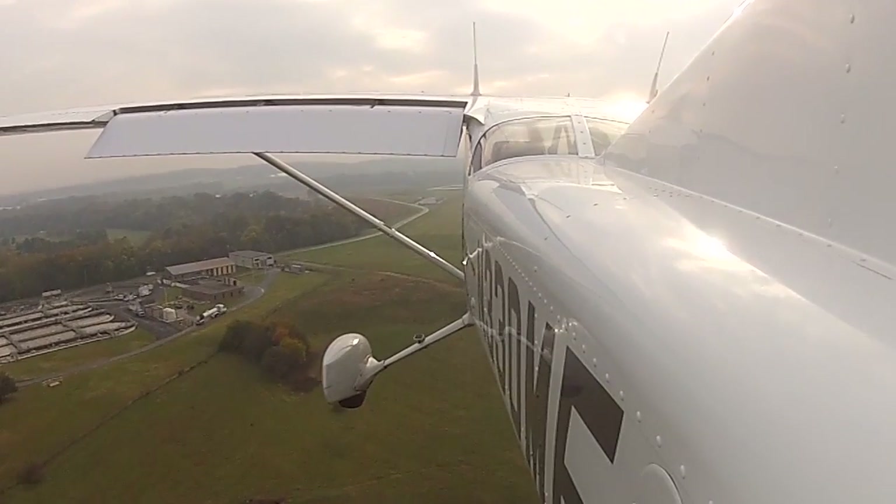For a short field landing, put your mind outside the airplane for a minute. You want to transition this air vehicle to a ground vehicle using the minimum amount of space on the ground. Once you think about it in terms of what you're trying to accomplish, then the how to do it becomes really pretty clear.